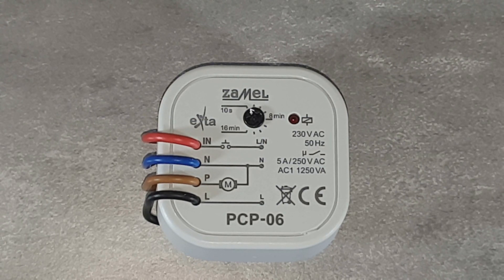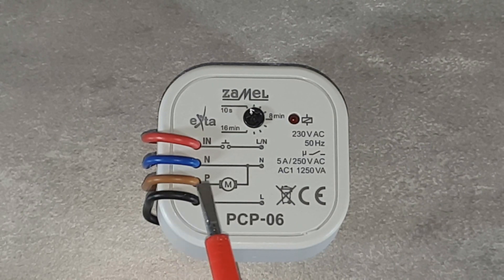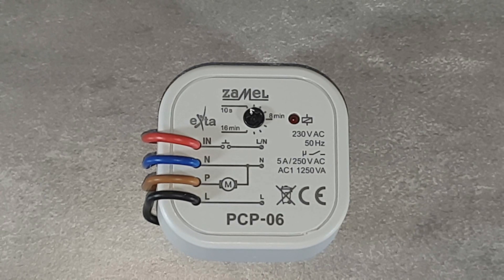The PCP-06 relay has the following connecting cables. L, the black wire, is for connecting the phase signal of the power supply to the relay, connected to the L phase wire. P, the brown wire, is the relay output. It should be connected to the fan or to another receiver.